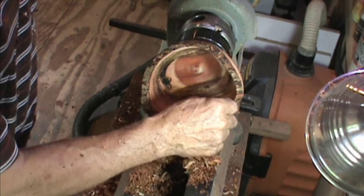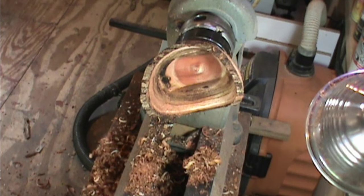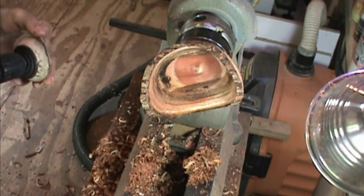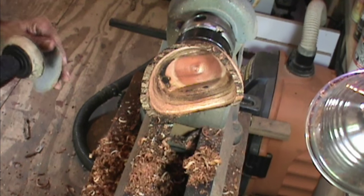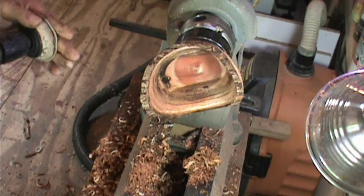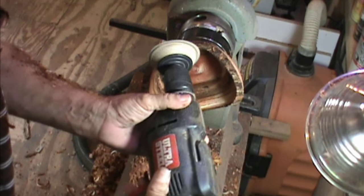Like I said, these types of turnings are rather quick. You can make these up fairly fast if you're not trying to establish things that are a little bit extravagant.